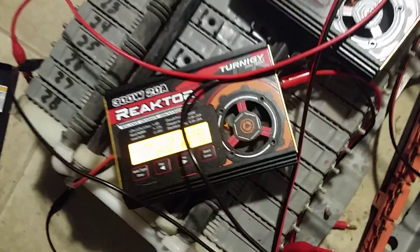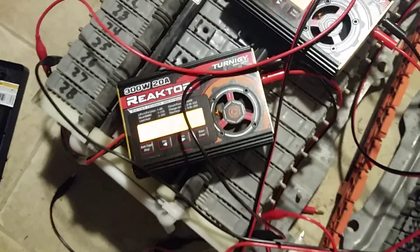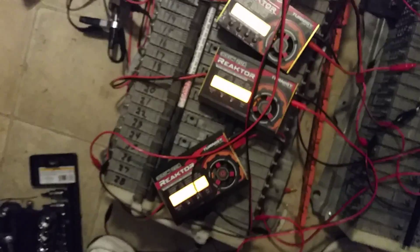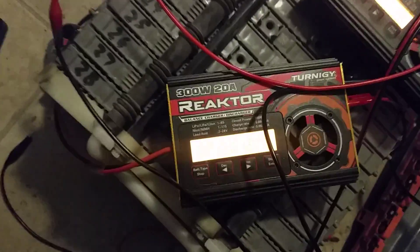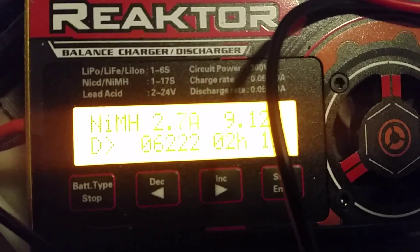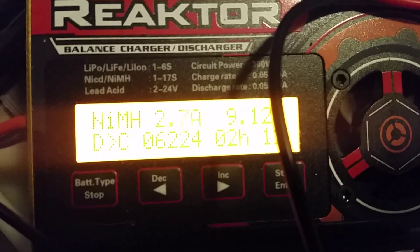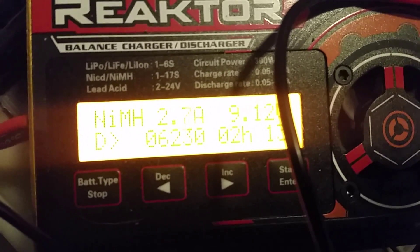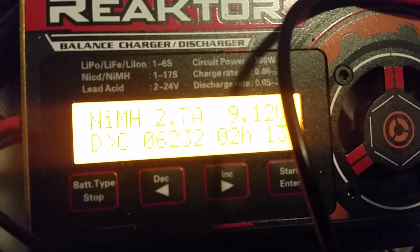If you look at module 21 right now, it's at its peak charge and you can see how fat it is compared to the other modules. Let's look at the charger for number 21. This reactor charger is currently charging at 2.7 amps. The peak voltage is currently 9.12, it has charged 6.2 amp-hours, and it's taken 2 hours and 13 minutes to do this particular cycle.